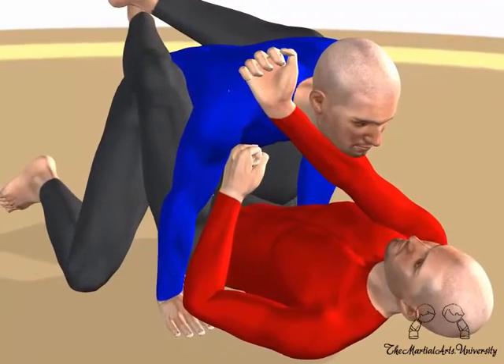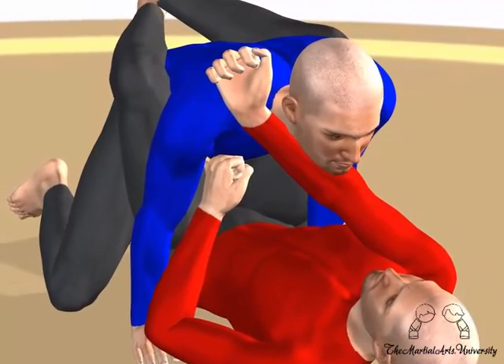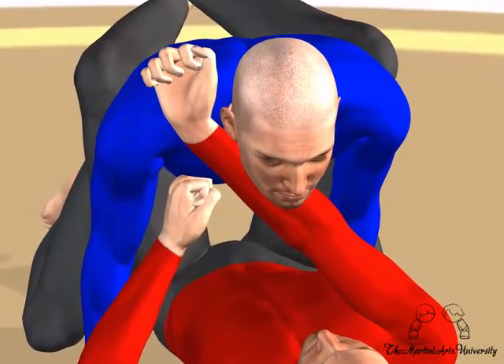Using your left hand to open your opponent's collar slightly, use your right hand to grab the collar with your fingers on the inside, thumb outside. Try to get a very deep grip, otherwise the choke may not work.